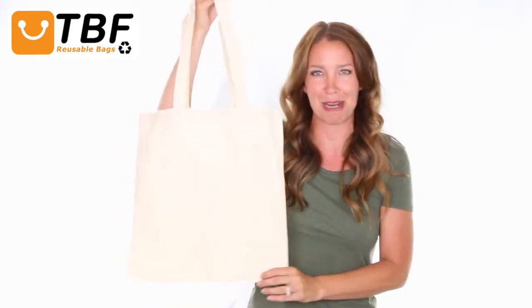Don't look any further than this quality bag with its affordable price. Thanks for watching TBF TV and tune in for other great products.